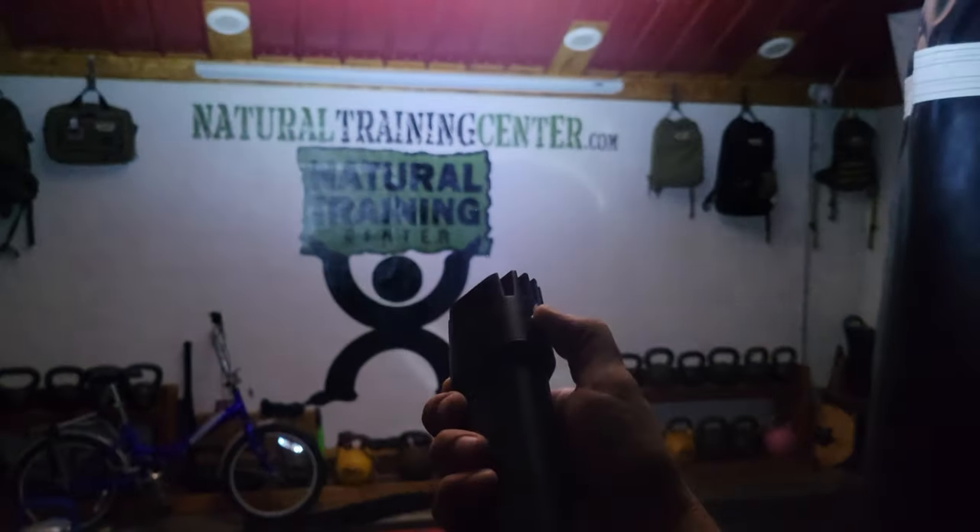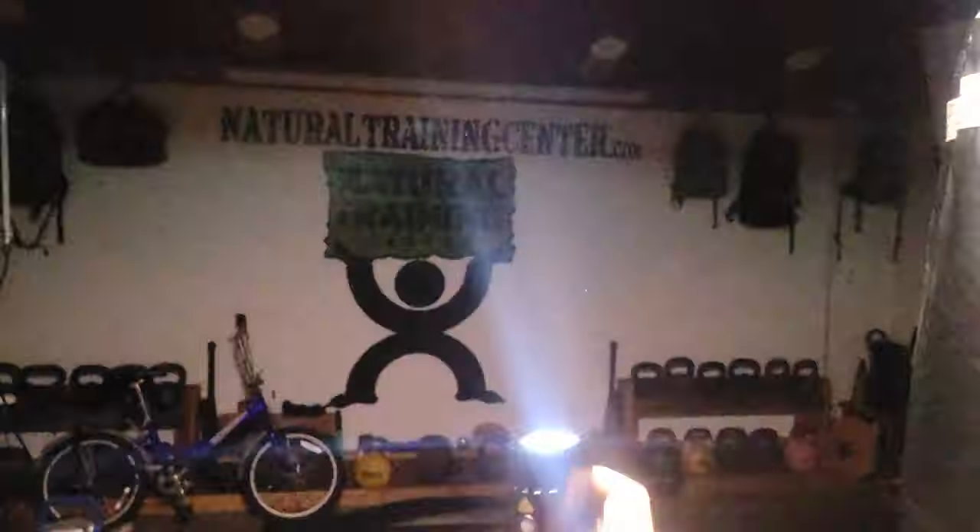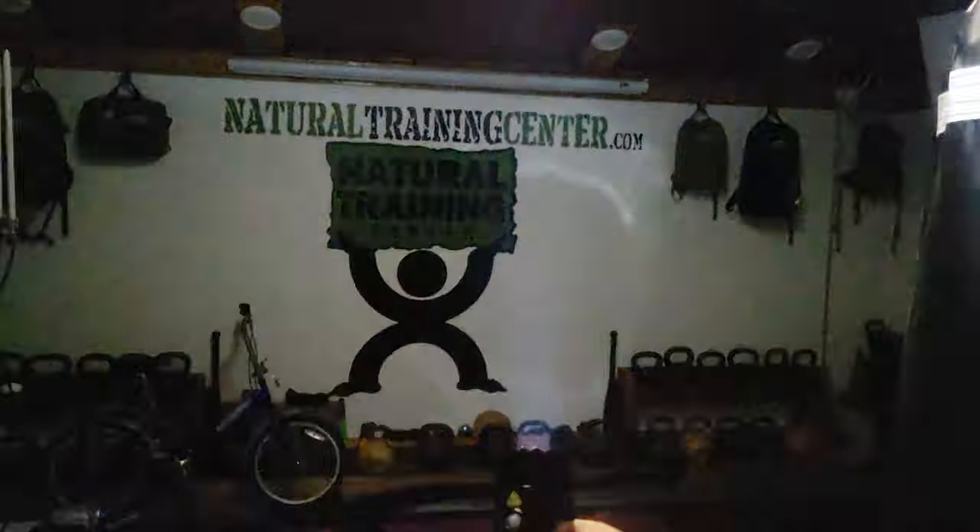On high you'll get about seven hours of use from this flashlight. On medium about 14 hours, and on low about 44 hours, according to the manufacturer specs.